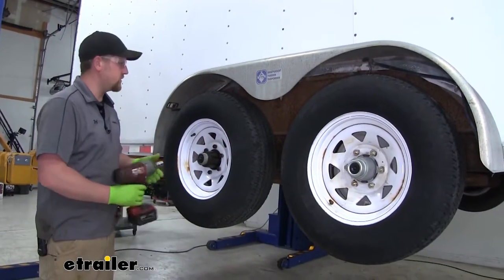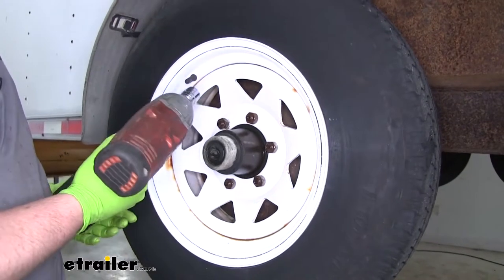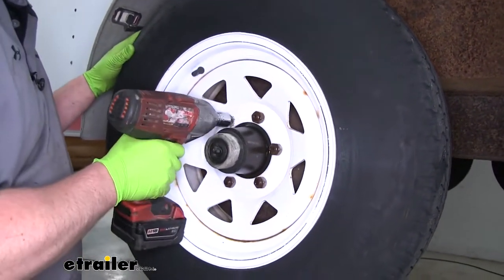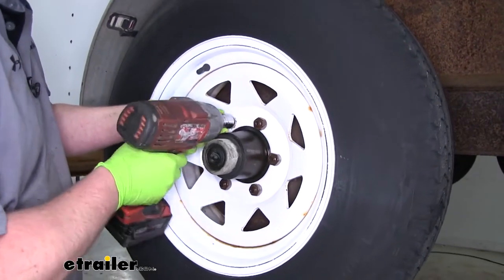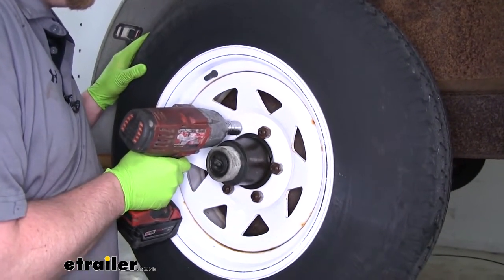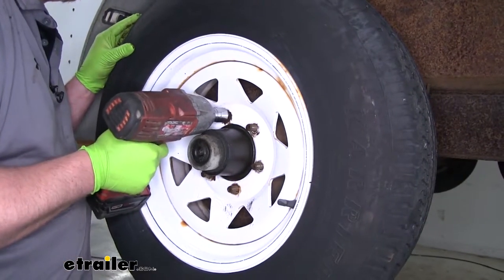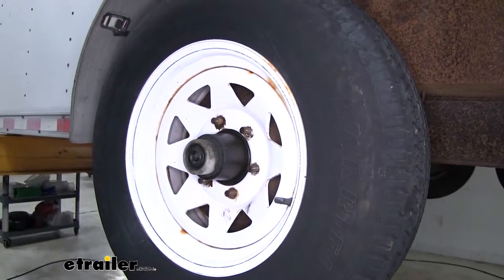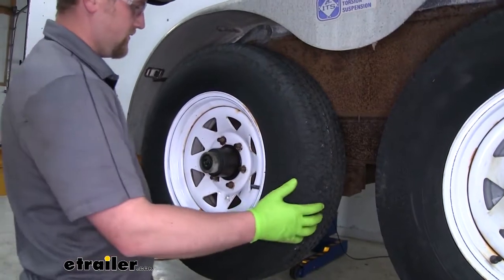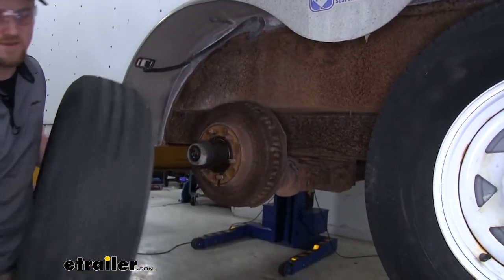To begin our installation we're first going to have to remove our wheel. To do that I'm just going to take an impact, or you can use a large wrench, and remove all of our lug nuts. Then once you have them all removed we can just grab our tire, pull it off, and set it off to the side.